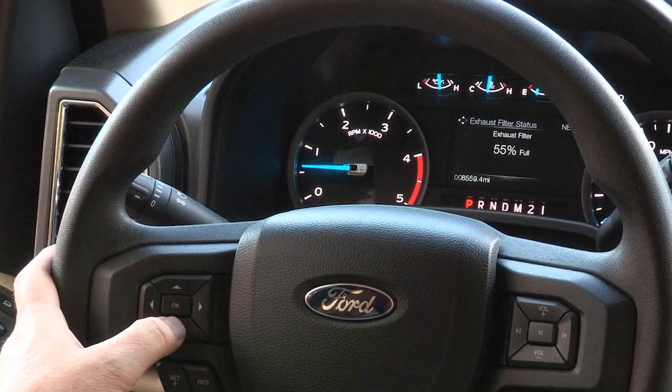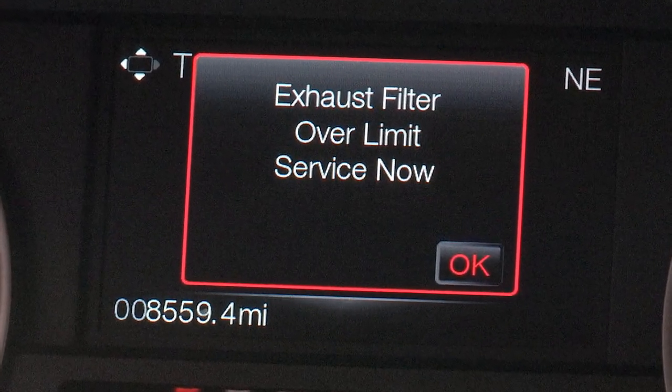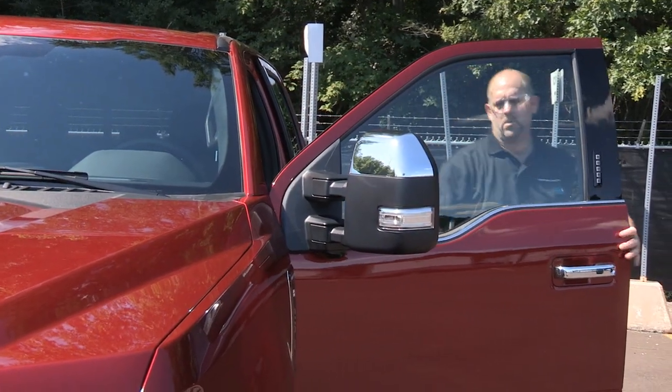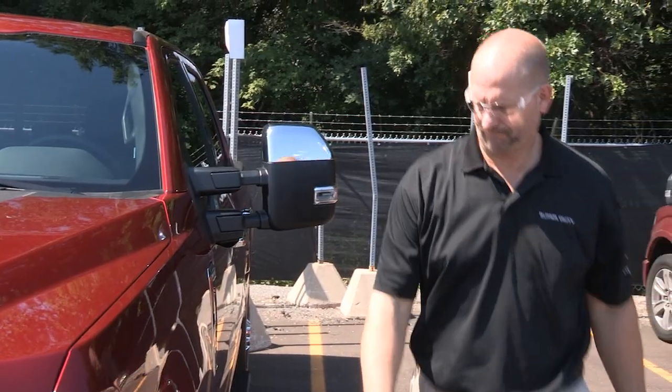If you see this prompt, it means that the system is at the point of oversaturation and has gone into D-rate. You will not be able to allow cleaning. An authorized Ford dealer must service the vehicle to return it to normal operation.